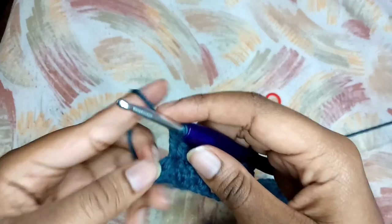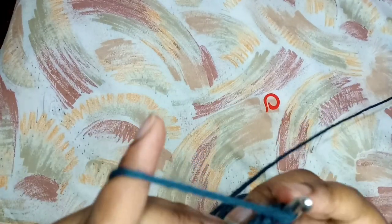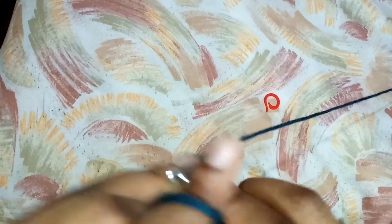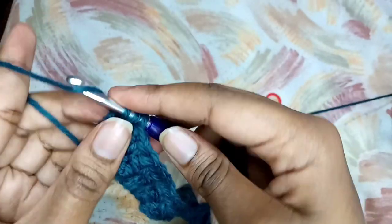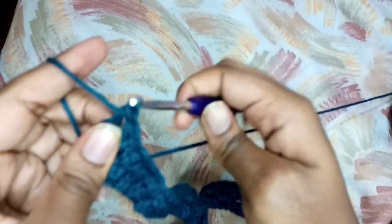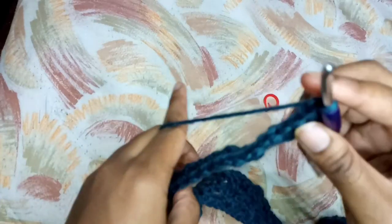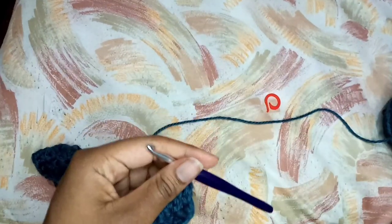Now I'm at the end of row two, I am left with two stitches. I'm going to skip one stitch, and then I'm going to place a half double crochet in the last stitch to complete row two. To begin the next row, I'm going to chain one and then turn my work to begin row three.